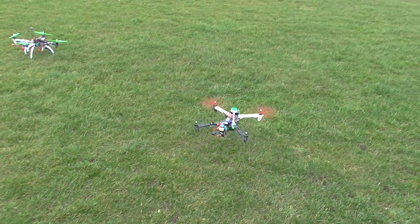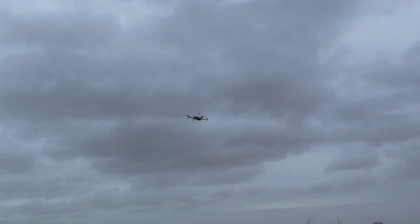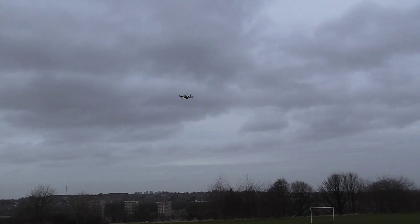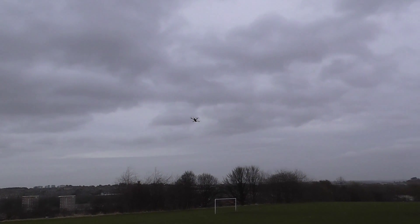Going for an FPV flight. It armed in loiter this time although it took off in stable. Is that loiter yet? No, he's away.